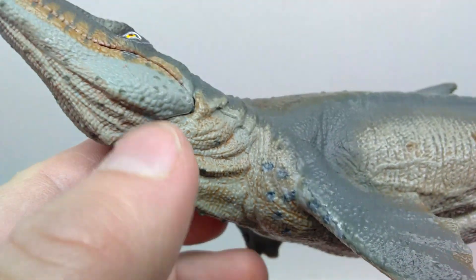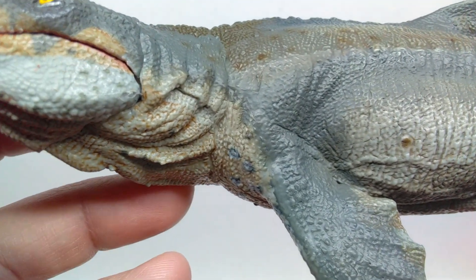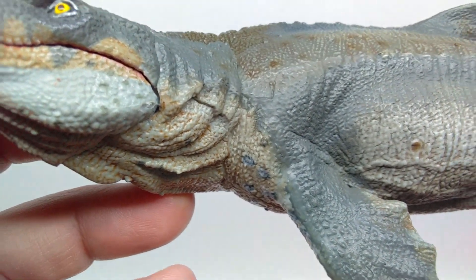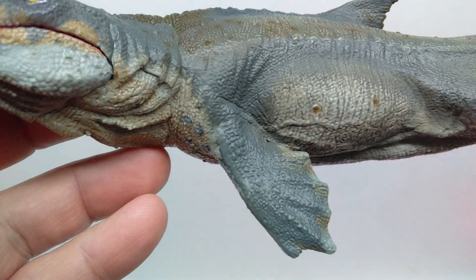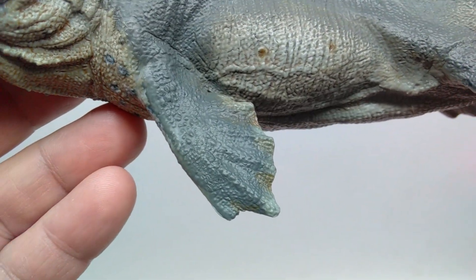As you lead back up toward the body, you can again see the grayish tone for the primary body color. You can also see some wrinkling increasing right there, and as we lead down into the flipper you can see that as well — it looks really good. You can see the bone structure kind of showing off within the sculpt of the flipper.